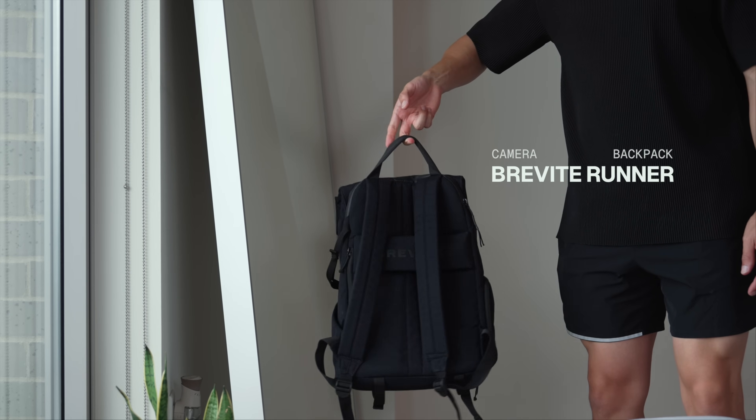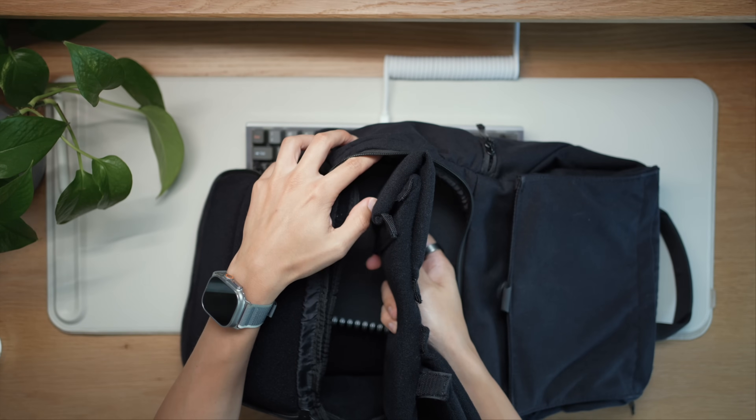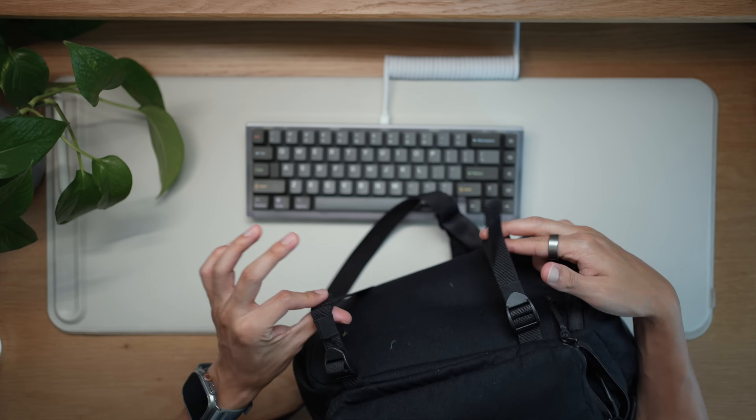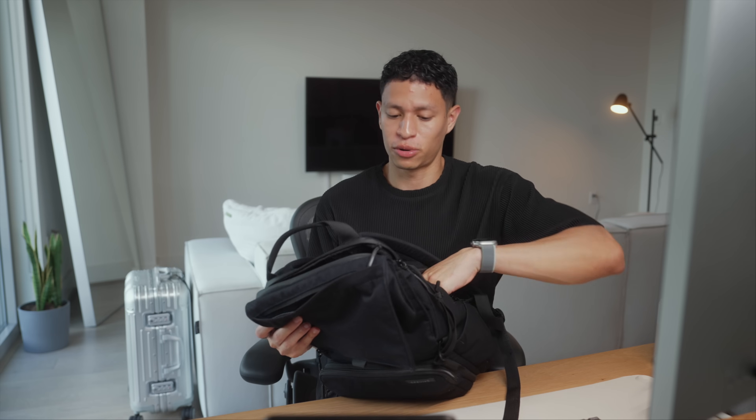On top of my luggage goes my backpack — it's a Brevite Runner, which is a minimal-looking camera bag. Not everywhere do you want to be carrying around a bag where it's obvious you're carrying expensive gear. Some of the features include a very convenient luggage strap, dividers to split up your gear inside, and tripod straps on the bottom. It pretty much has everything I needed from a camera bag.